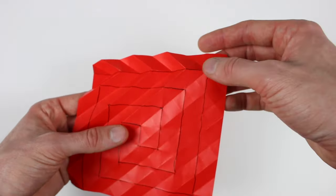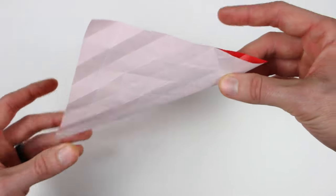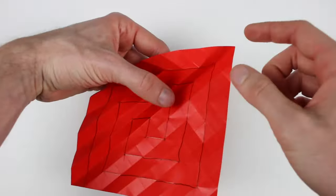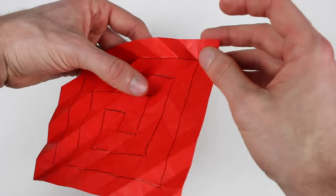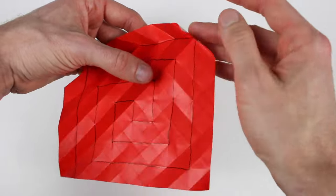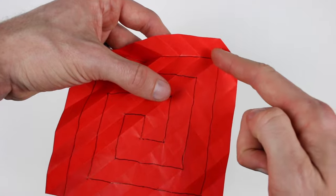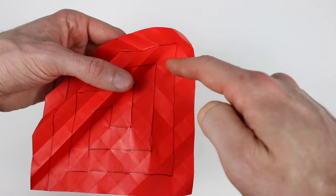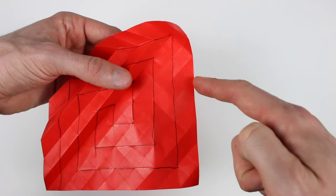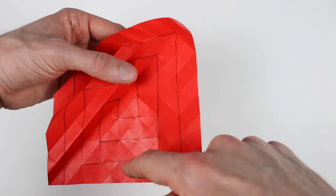Now that we've gotten to the edge, we're going to start working our way down this crease. So we extend this out all the way to the corner. These creases are going to zigzag as they come down — this one's a mountain, we'll alternate once it hits that crease, then valley, mountain, valley, etc.